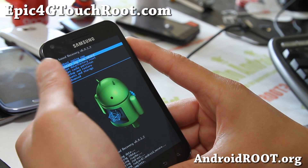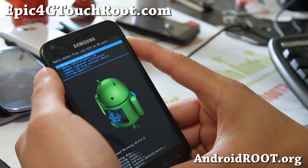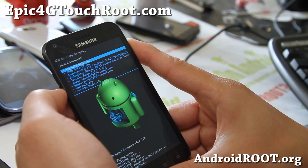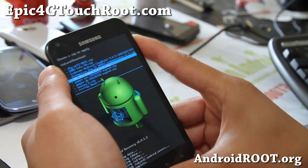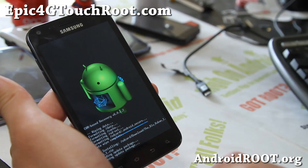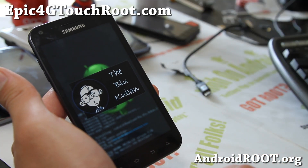Go to install zip from SD card now and install the ROM. I put it in my internal, so I'll go there, in my download folder, and select the BlueKuban ROM zip file you copied over earlier. Say yes, and this will bring up the aroma installer for the latest versions, which is nice — and that's what I wanted to show you.